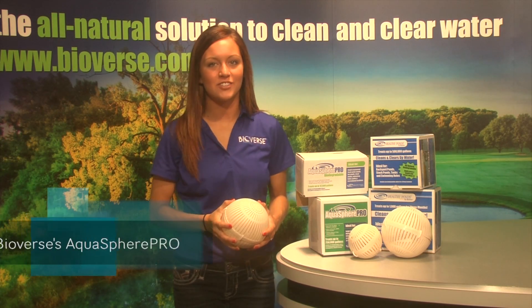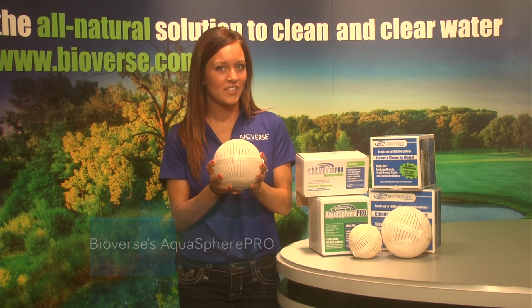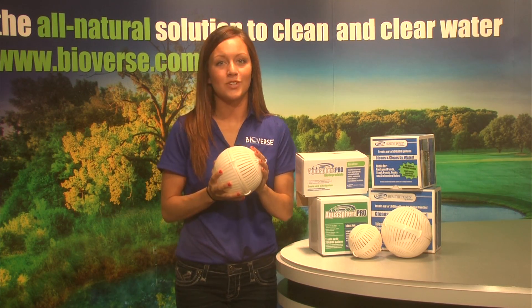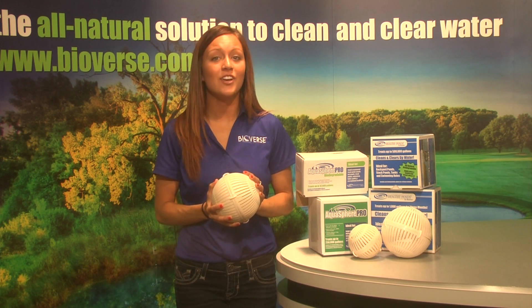Looking for a natural way to enhance your pond's health and clarity? The Aquasphere Pro is made to do just that. This spherical patented dispenser is a product which works well in treating ponds that have excess nutrients, organic buildup, and are green in color.